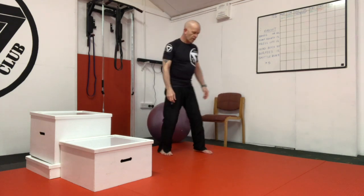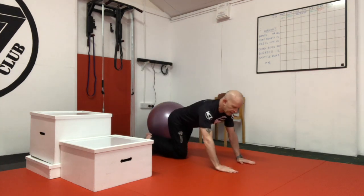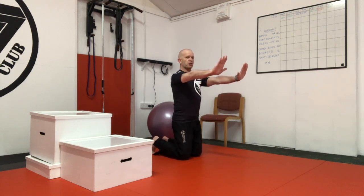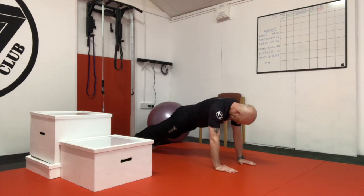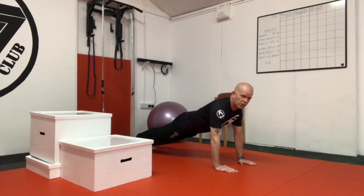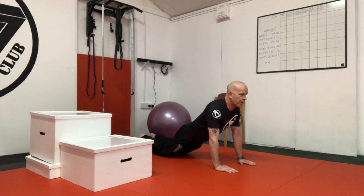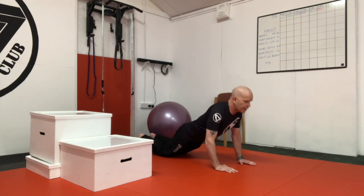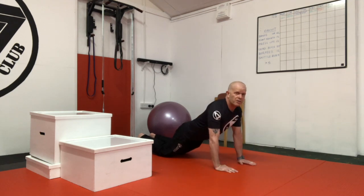The knees-down press-up: get into a full press-up position, hands the same width as your shoulders, down onto the floor, back really rigid and nice and straight with your head up, then lower your knees. Elbows back — blow out, breathe in, blow out. Nice and easy.